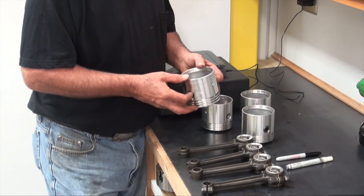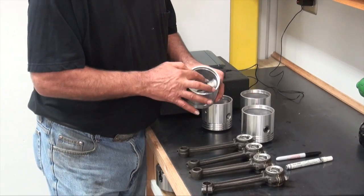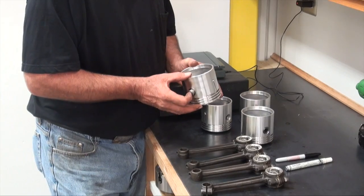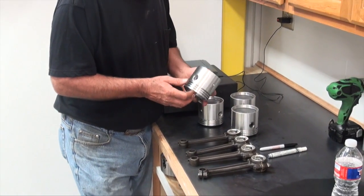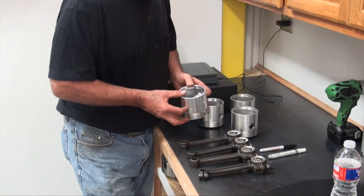I've seen pistons galled bad enough to where they seize the engine. I've also seen pistons where you look down in there and it's brown-black from all the heat. So have your machine shop check wrist pin fit — it should just be a slip-through.